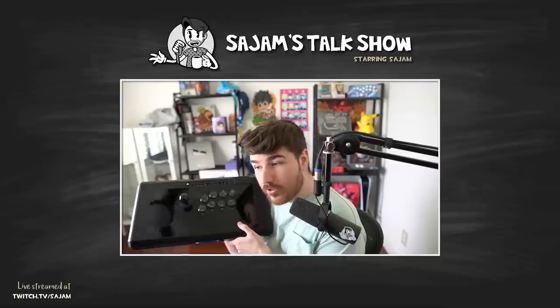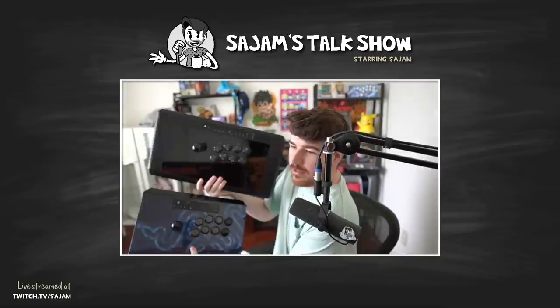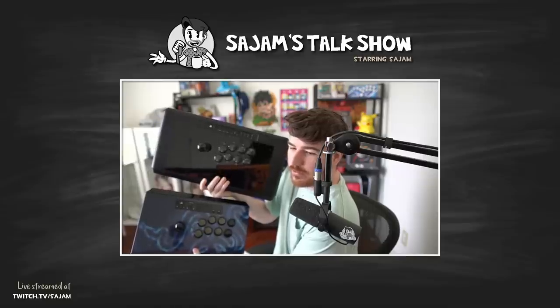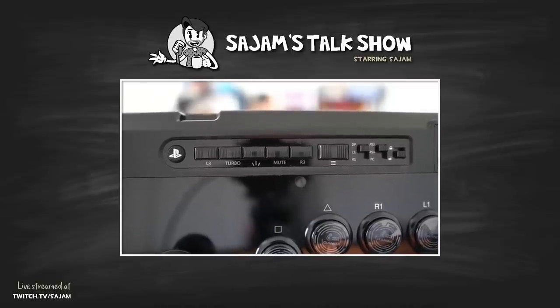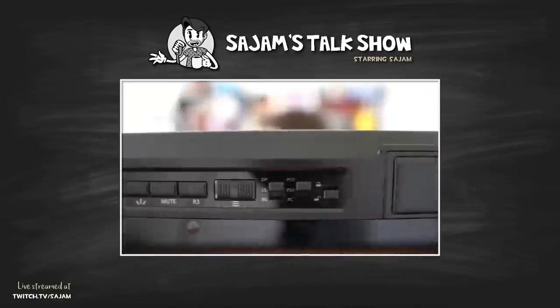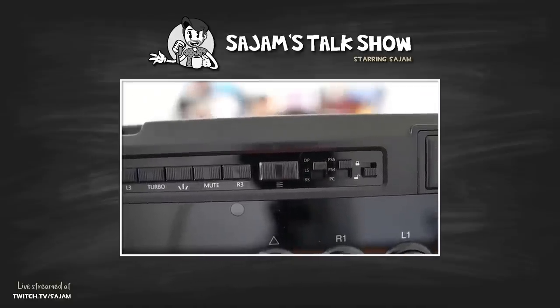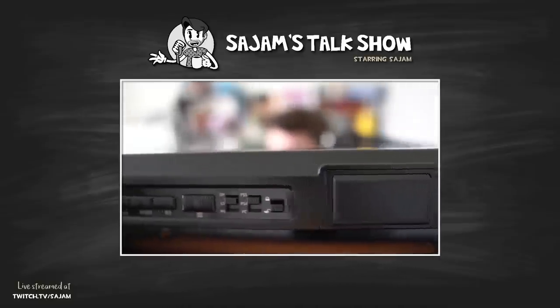It's not like the stick I normally use, which is the Panthera. The Panthera is very boxy — that's Razer's old stick, they don't even make it anymore. The Obsidian is way wider. You can see the control panel up here: L3, turbo, I think that button's LED in the middle, mute, R3. There's a touchpad up there and little sliders for left stick, right stick, in the middle — PS5, PS4, PC — and a lock button.